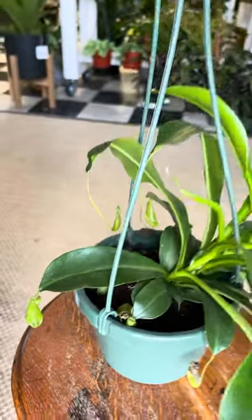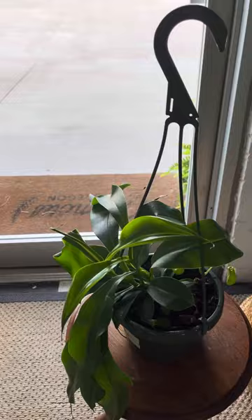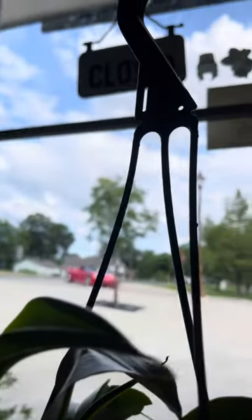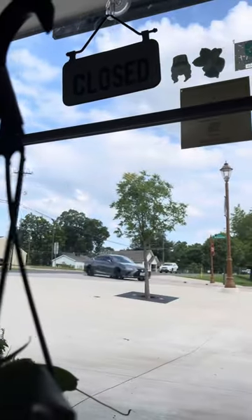Here's how we take care of Nepenthes pitcher plants. First up, they're going to need very bright light. As long as it's above 60 degrees Fahrenheit, you can leave it outside in full shade. Otherwise, when they're indoors, they're going to need a very wide view of the sky. They need extremely bright light to do well.